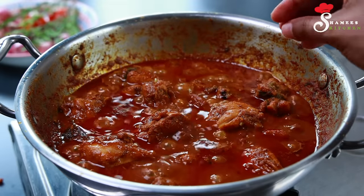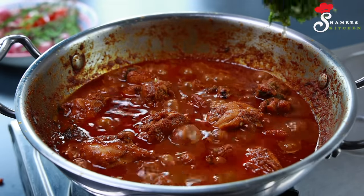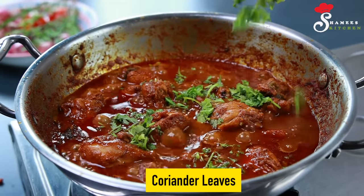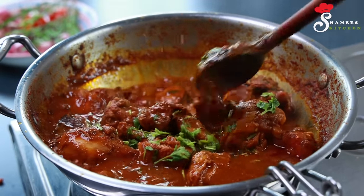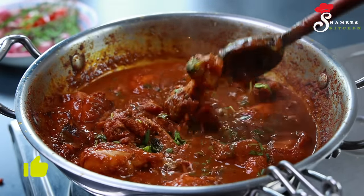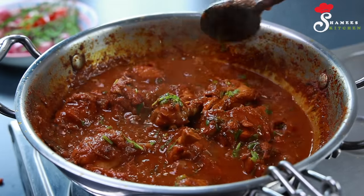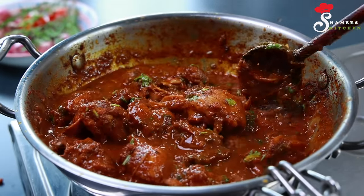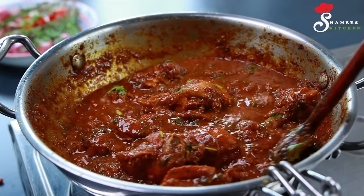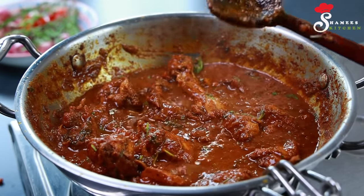You can cut your chicken as well. I bought it from the store — at least 3 minutes of chicken. I am ready to put this gravy in. We will put the gravy in this way. We will put it in water.